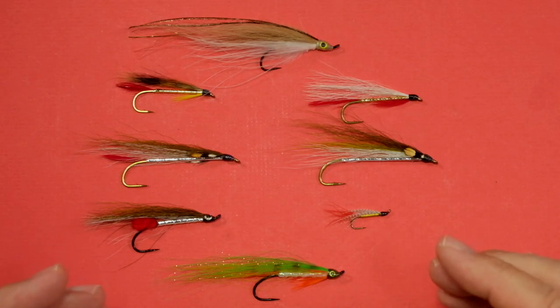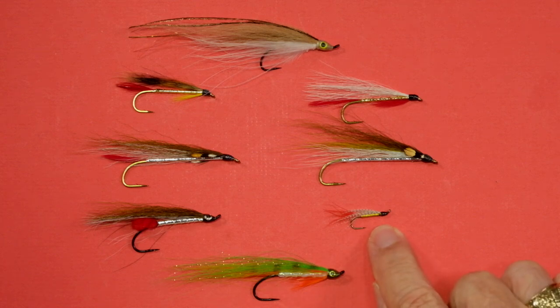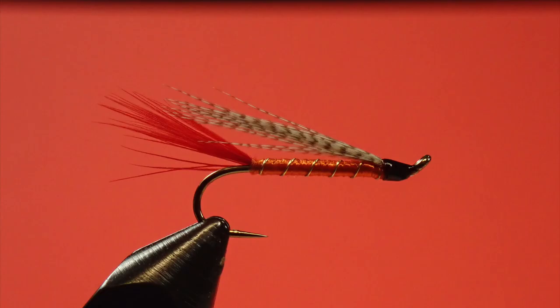I've got a selection here, and first off, let me talk about this little guy. Normally I would do the mini brookie version of this, which is orange rather than yellow. This has been a phenomenally effective little fly for small brookies in little streams — I've nailed dozens and dozens with this little fly. I just don't happen to have the orange version to show you, but it's a great small stream, small fish solution.